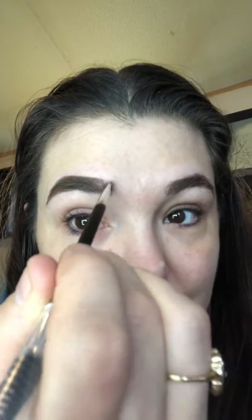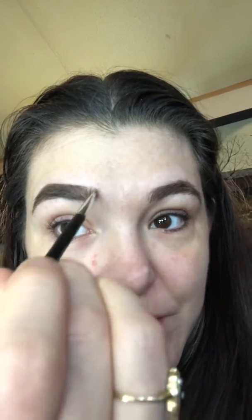I also got a clear gel to use after. It's simple — you put the dark powder back here, then blend it in. Then you take the lighter powder. I like to blow it off a little bit, then you go up like this to make it look like little hairs.